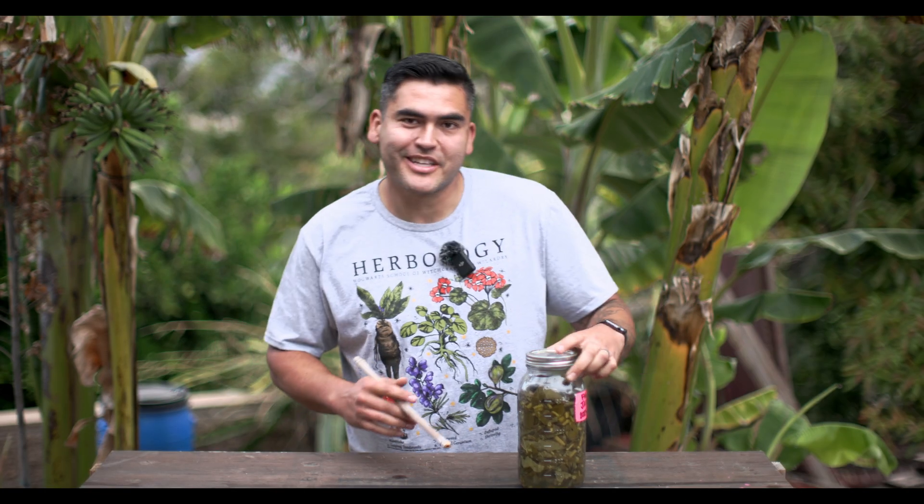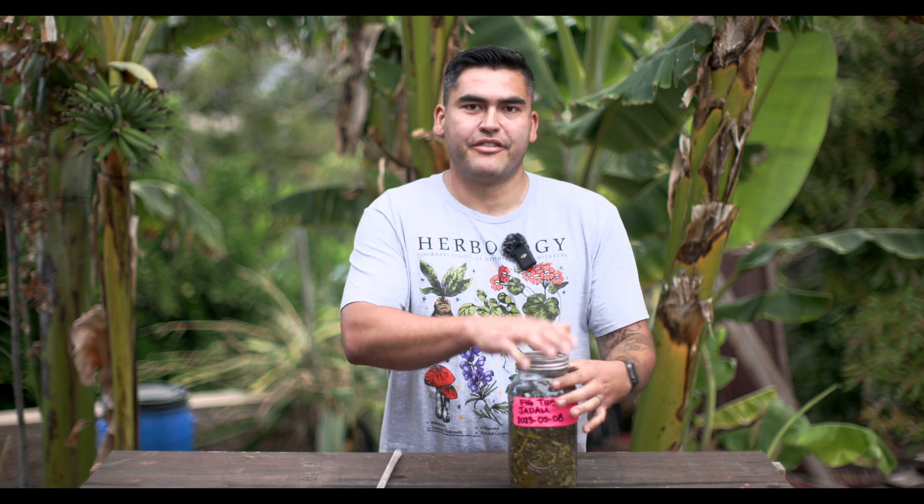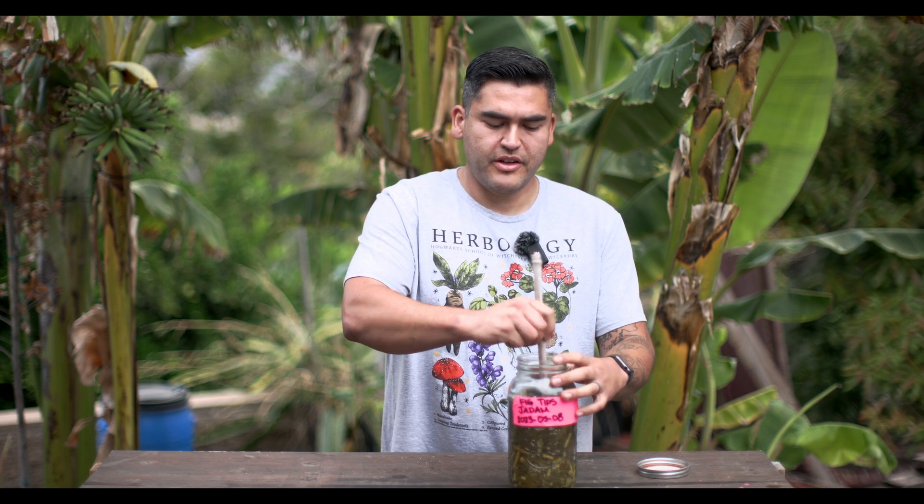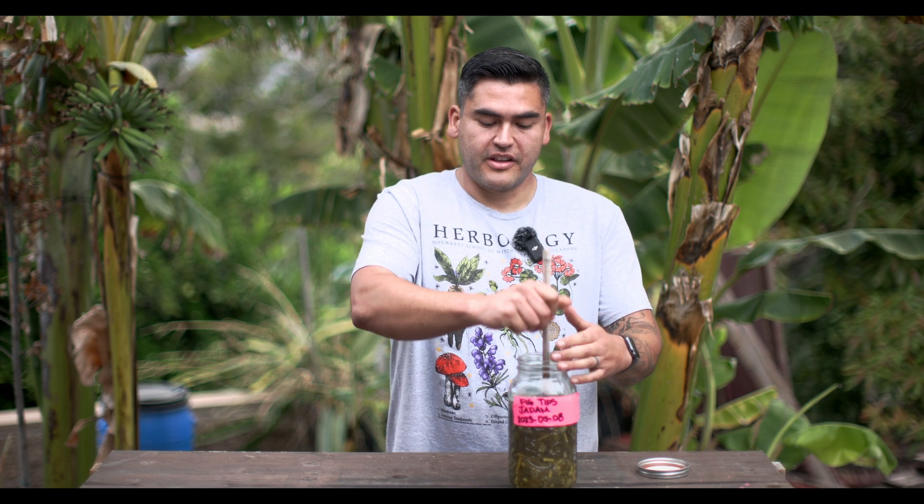Welcome back to my channel. I want to talk about Jadam Liquid Fertilizer. This is a great way for you to make your own fertilizer from what's around you and not have to spend a lot of money on expensive fertilizers. So let's break this down by the who, what, where, when, why, and how.